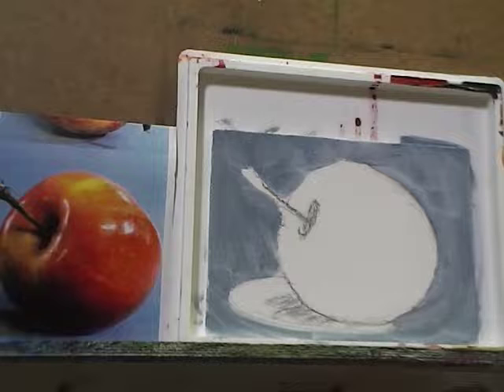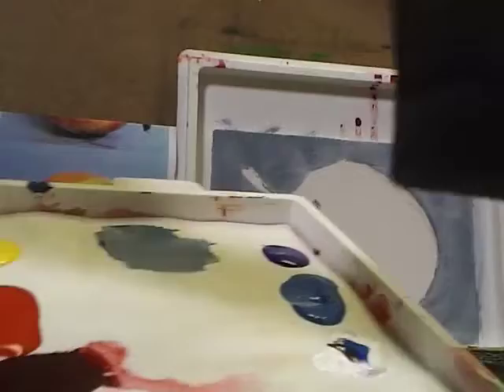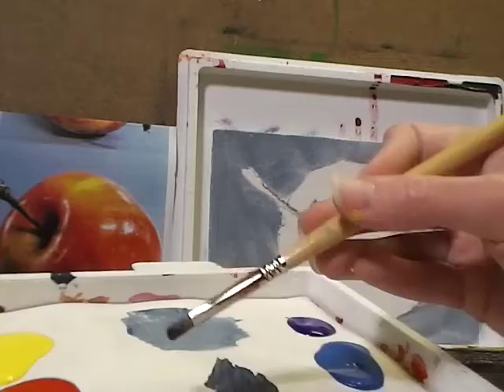I've got my background blocked in, so now I want to start blocking in that shadow color. I'm going to dunk the brush — because acrylics dry so quickly — and grab a little water on my small brush, then add a little ultramarine blue and a little more raw umber to create a nice dark shadow color to go right underneath my apple. I'll also grab a little alizarin crimson and mix that in too.